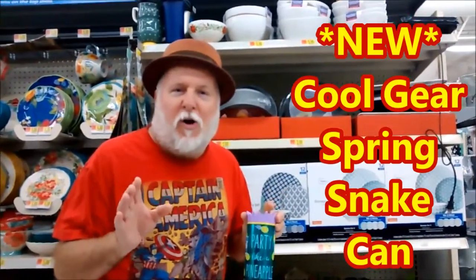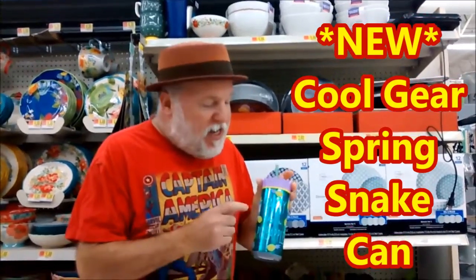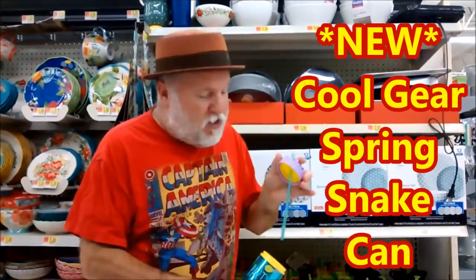Hey, this is the DIY Magician. I'm here at Walmart, and I found something unique for Spring Snakes this year. It is a Cool Gear can with a pineapple top. It's the same Cool Gear container with a neat little cover, and that's perfect for Spring Snakes.